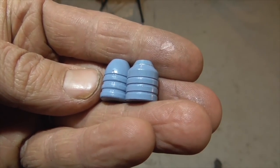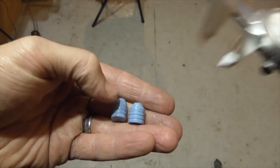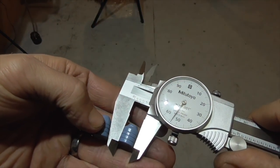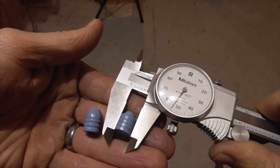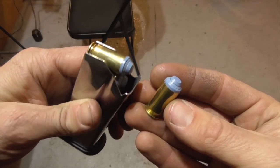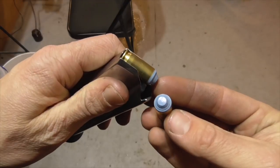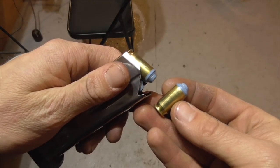You can see the difference in bullet shape before and after swaging, and this is now definitely .45 caliber. I've loaded up some of these swaged bullets into .45 ACP shells, so let's head out to the range and see how they shoot.